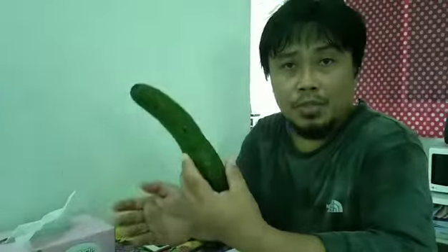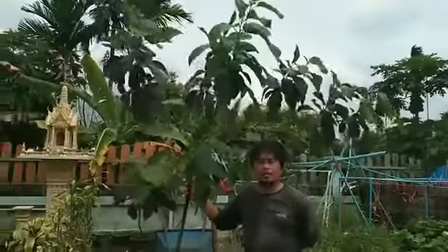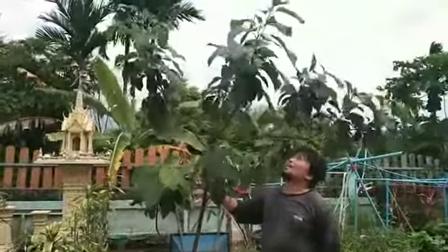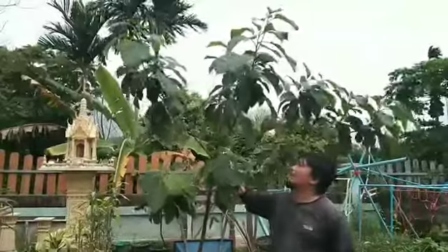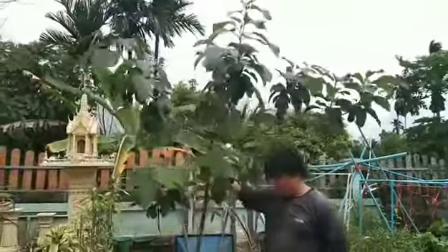I'll be having another vlog about the varieties of avocados, but it will be next time as the battery of my smartphone is running out. I'll bring you outside — I want you to see our one-and-a-half-year-old Hass avocado. YouTube friends, this is our one-and-a-half-year-old Hass avocado.